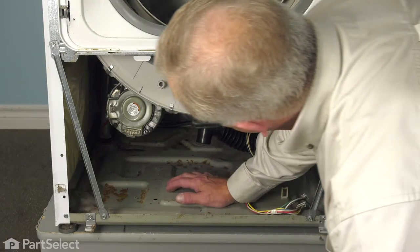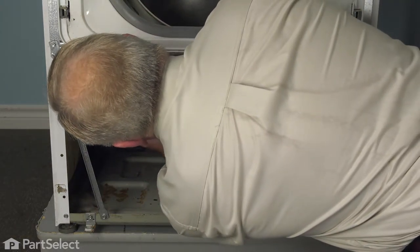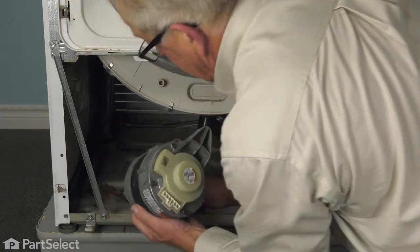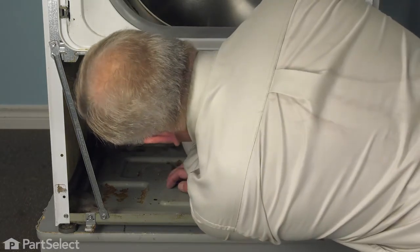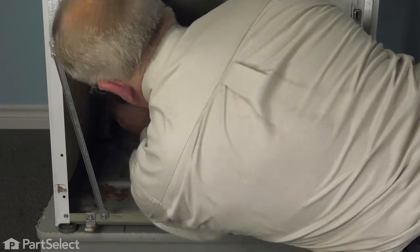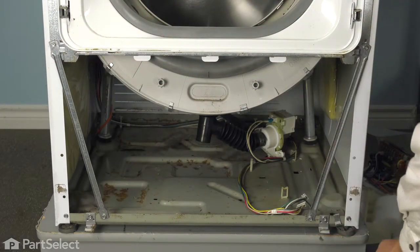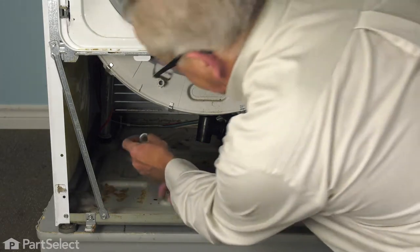Now, with the retaining bolt removed from the rear, the motor is now hanging free. We can just pull that out of the rubber grommets and discard the old motor. We'll also pull those grommets out of the holes in the outer tub and discard those. Next, we'll replace them with the nylon style that came with that kit.